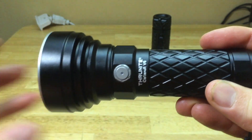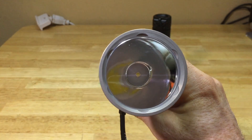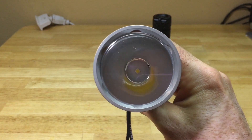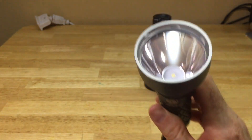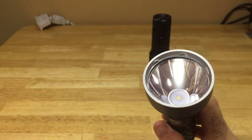It does have a battery indicator on the switch, which is nice. Both of these lights have the XHP 35 high LEDs.